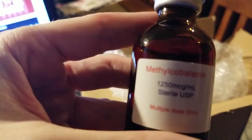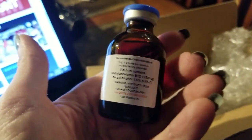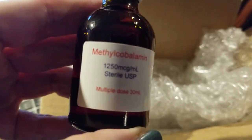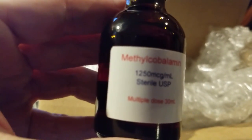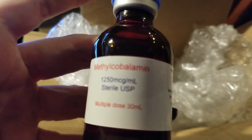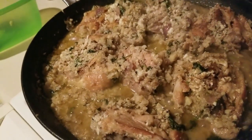Let me show you what came in the mail: B12. When you're B12 deficient you need it. I get methylcobalamin because that is the best form of injectable B12. If you're doing it orally, make sure you're using something that goes under the tongue. The nasal version requires a prescription and costs around $400, so I buy this and a nurse taught me to do my own injections. And the chicken is done — it looks great.